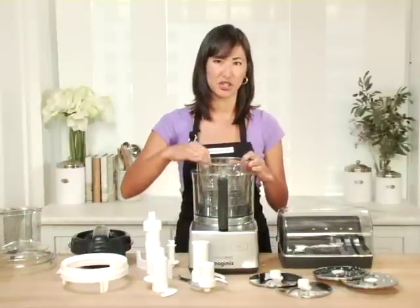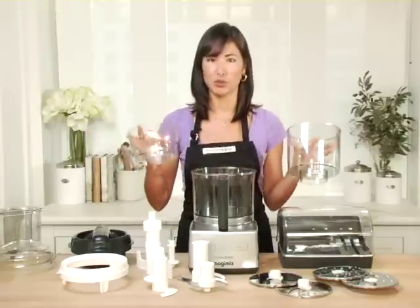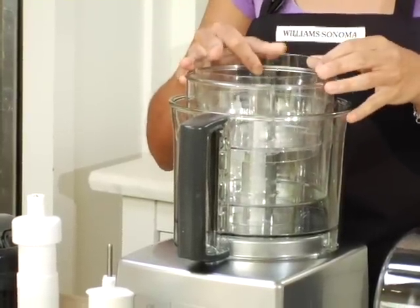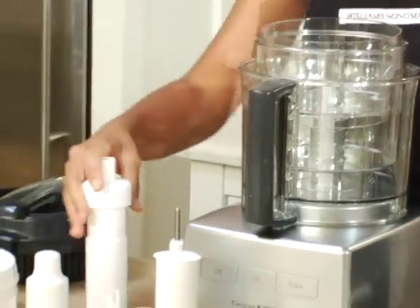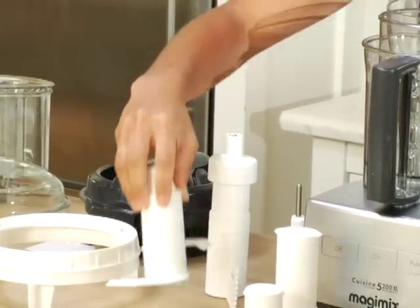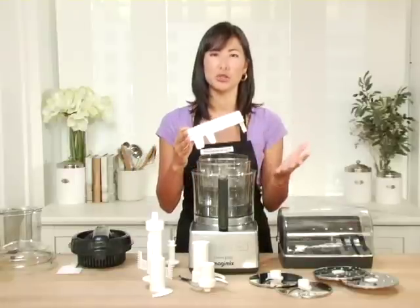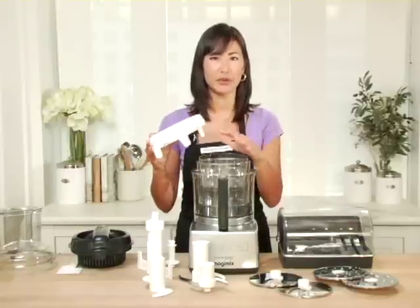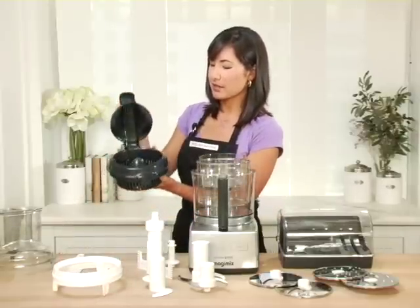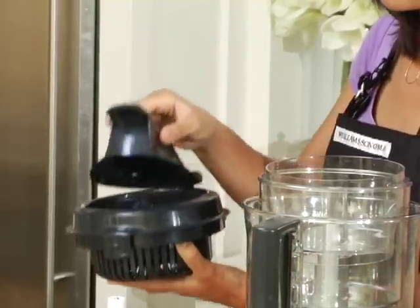The three different bowl sizes are a really handy feature when you're working on a complicated recipe. There's no need to wash out the bowls and replace them — I'll show you how that works a little later on. Other great features include the egg whisk attachment, the bakery dough blade, the blender mix which is ideal for soups or smoothies as it helps combine liquids and solids together, and finally the citrus press, which is really handy if you're making a large batch of juice.